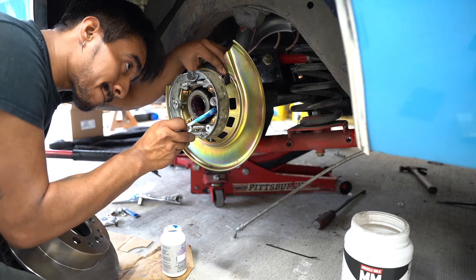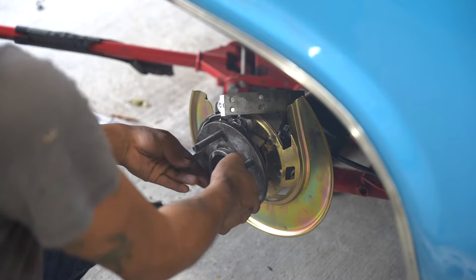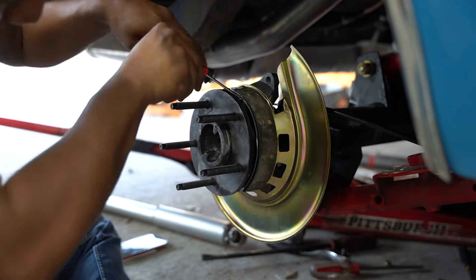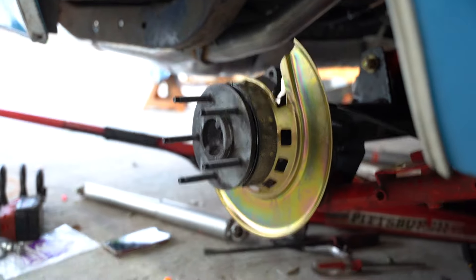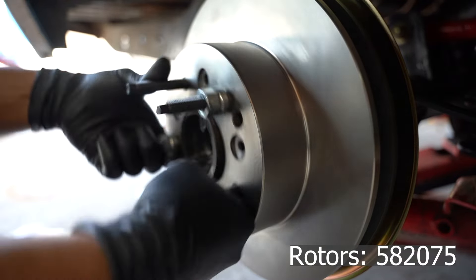I almost forgot to lubricate the back of the shoes where they make contact with the backing plate, and I also lubricated the arms as well. Now I get the pleasure of taking this whole thing apart again to do it correctly, but it's really not that bad — just take your time. It took me maybe 20 minutes for both sides. Now we set the adjustment for the brake shoes, and having a slight amount of drag is a good starting point.